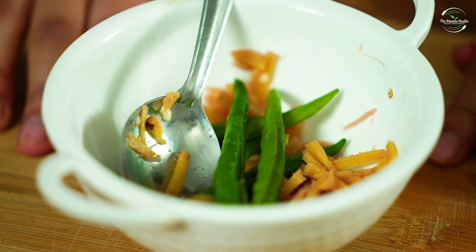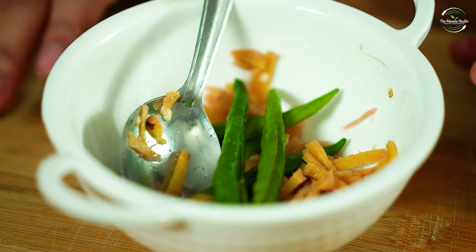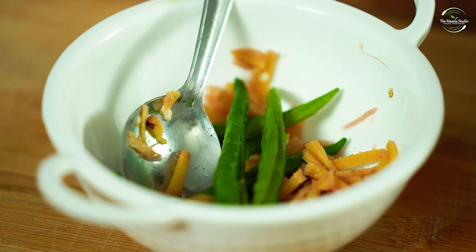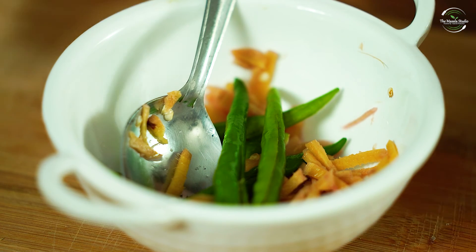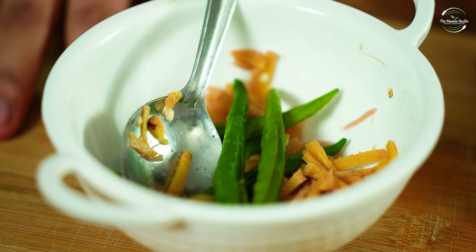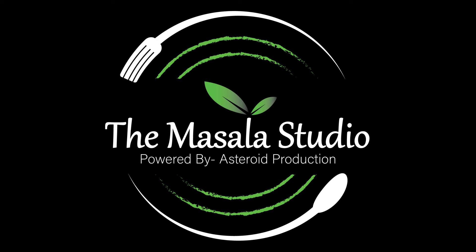Our instant adrak pickle is ready. We have not added any salt or chili in it. You can eat it with any dish. Do try it and let me know how you liked it. If you haven't subscribed to our channel yet, please subscribe.